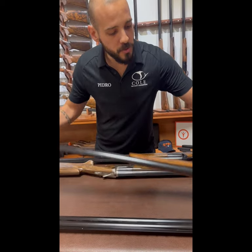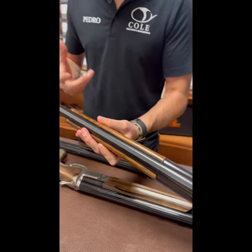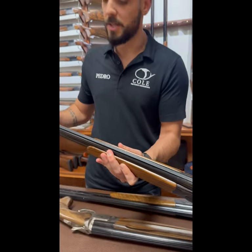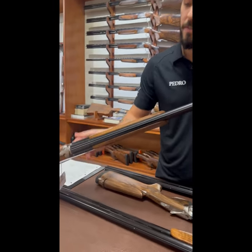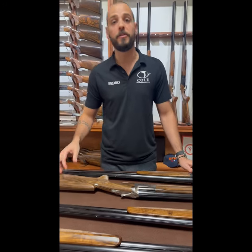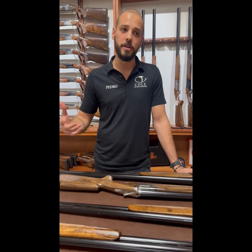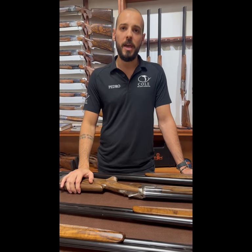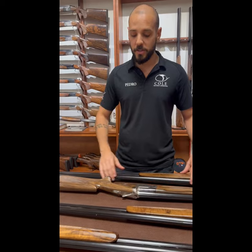You can also use a seven by seven rib — not tapered anymore — to remove even more weight when you don't want to pull weight toward the center. And after that, if I want to remove even more weight, I can do a seven by seven with a tram line. For example, I had a 34-inch High Tech SL — you'd think it would be very heavy, but it was a 34-inch High Tech SL with a seven by seven rib with a tram line, and the total weight was 8.6 pounds — fairly light for a 34-inch gun.